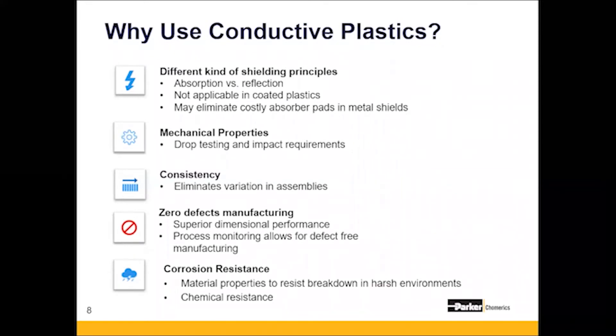Let's talk about why conductive plastic should be used. There's a long list of benefits beyond the basic benefits of metal-to-plastic conversion. As opposed to metal-based housings or plated plastic housings, conductive plastics actually include an absorptive property that reduces the amount of EMI energy transmitted throughout the housing. Additionally, conductive plastics can withstand a lot of repeated drop testing and impact testing without damage.